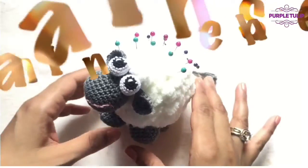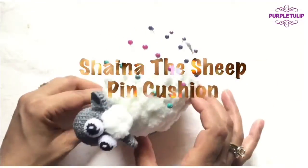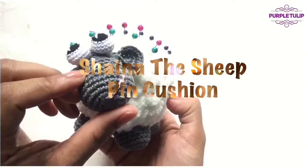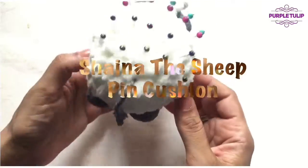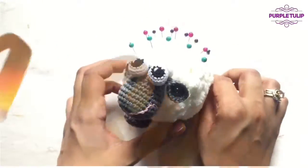Today I'm going to be taking you through the steps of how to make this adorable cute little pin cushion. I call it Shiner the Sheep. I have a written pattern for this as well in my Ravelry store. You'll be able to find a link down below in the description box. So let's get started with this project.